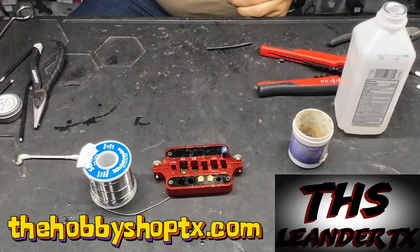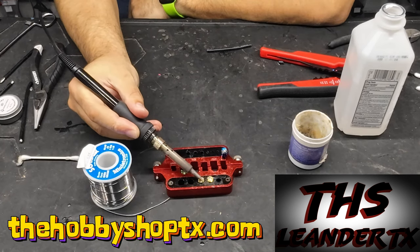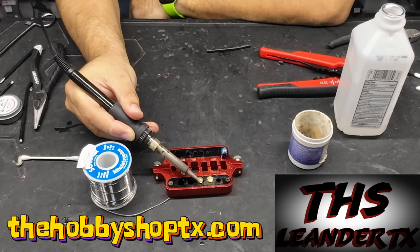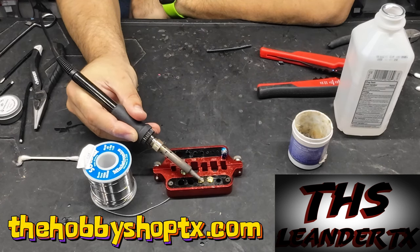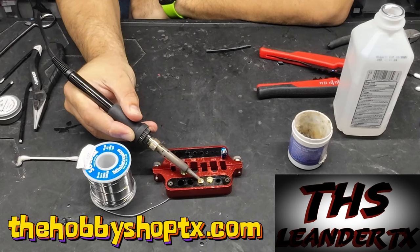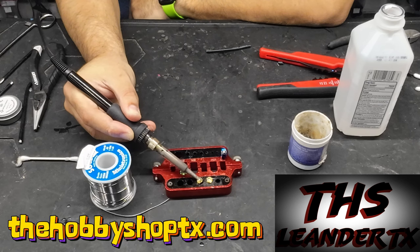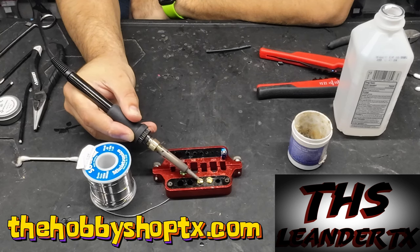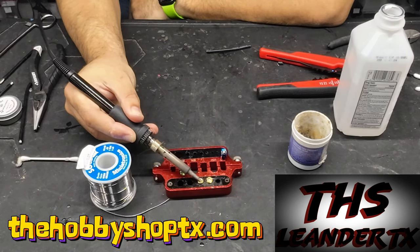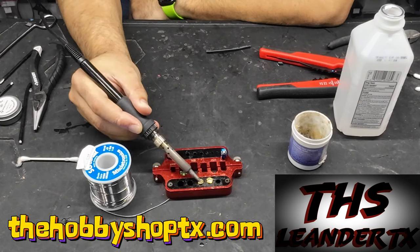Now that we have the flux on there, we're just going to heat it up. Typically I run the solder heat at about 700 to 800 degrees somewhere around there just to help with the flow. The broader your tip, the more surface area you're going to make when you're soldering, so smaller tips will be a little more difficult to use.